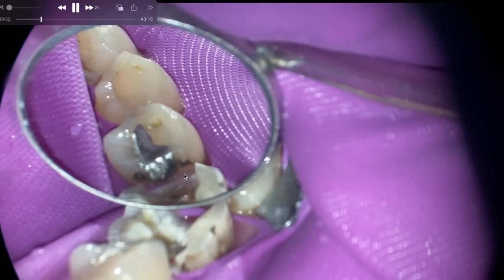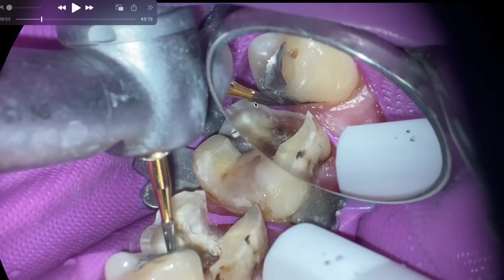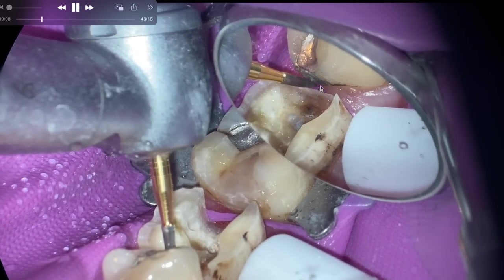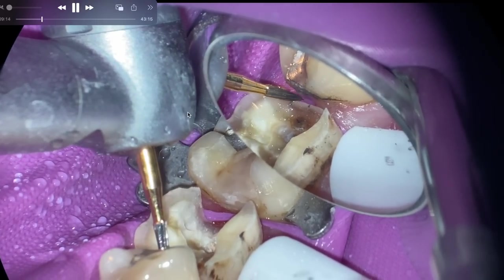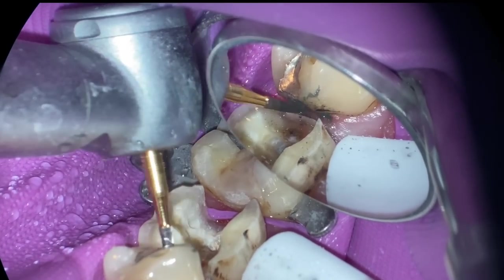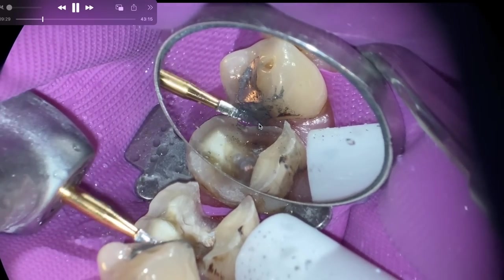What I could have used instead of a rotating instrument to finish this line — see, it's a little bit straighter — is just hand instruments. My electric handpiece is not working in this bay at the moment, so I'm using a regular air-speed. Normally I prefer an electric handpiece slowed down to about a thousand RPMs with this bur. I'm just running that to create and smooth out the contour.